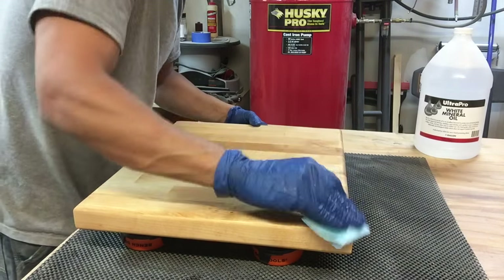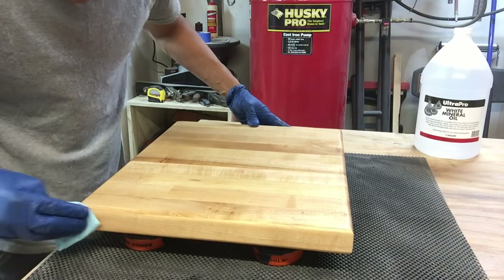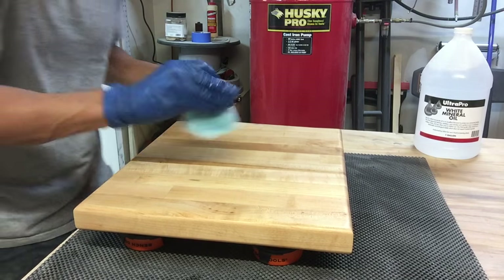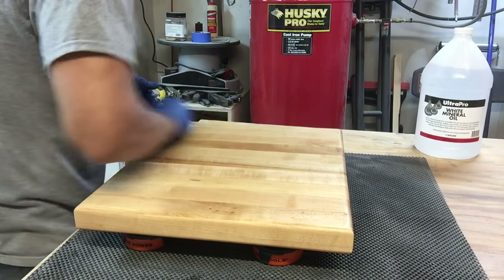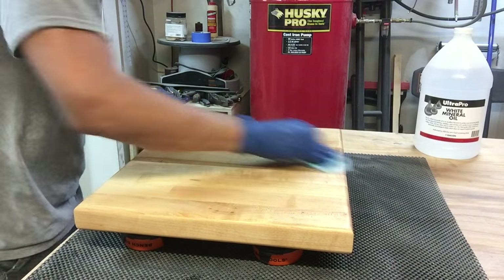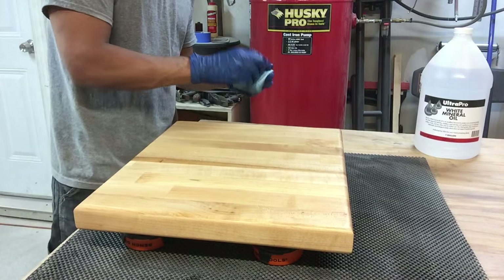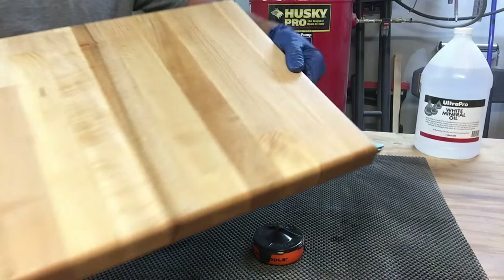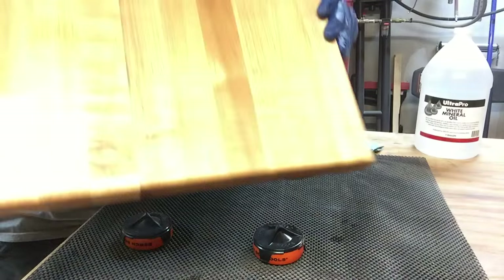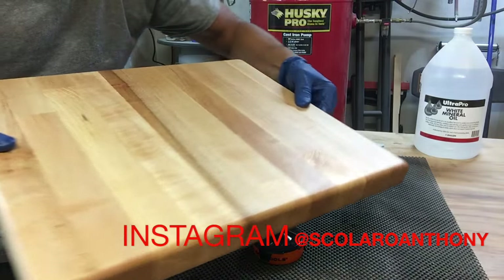Another thing people don't tell their clients: do not leave these sitting in a puddle of standing water on the counter, because it will soak in and split. Then they'll be looking at you saying you sold them a cutting board that split after using it twice — and you'll come to find out it was sitting in a puddle of water for a week or two and split right down the middle. Now just take a look at that — the light reflecting off it looks like a nice finish, but that's really just the wax doing its job, sealing in the mineral oil, which gave it a nice color.